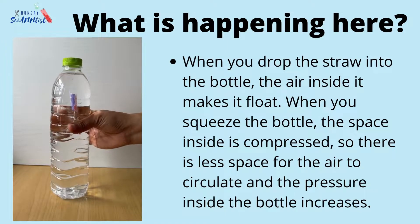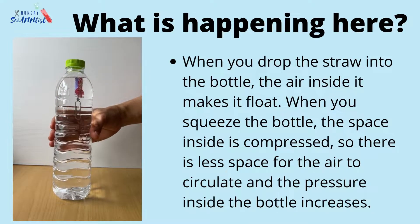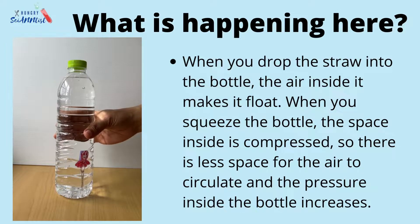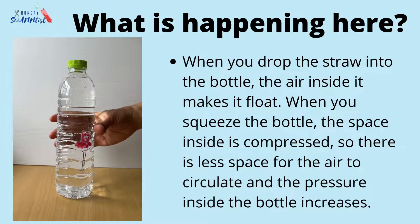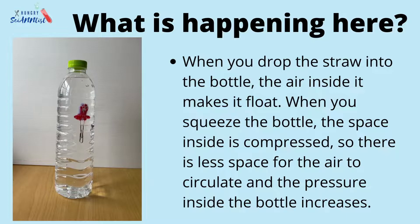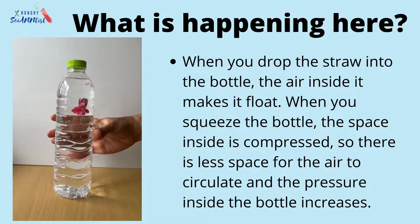So before we begin, let us find out what is happening here. When you drop the straw into the bottle, the air inside it makes it float. When you squeeze the bottle, the space inside is compressed. So there is less space for the air to circulate and the pressure inside the bottle increases.